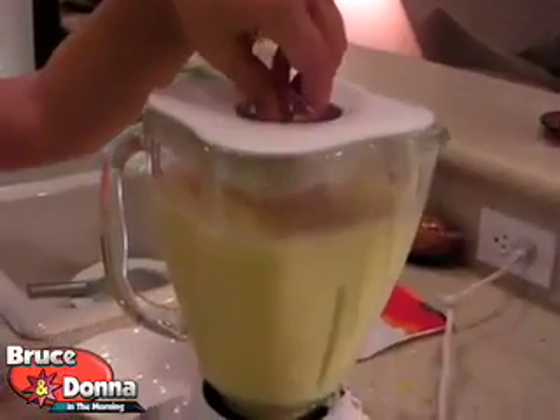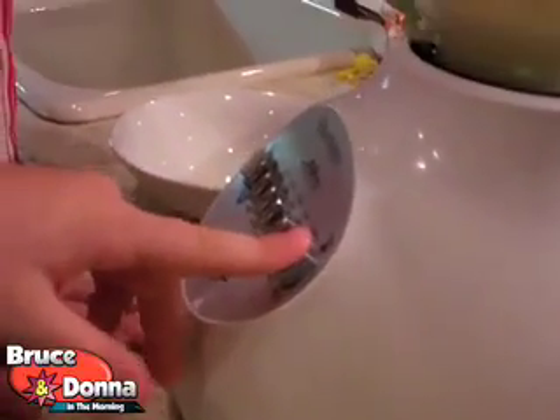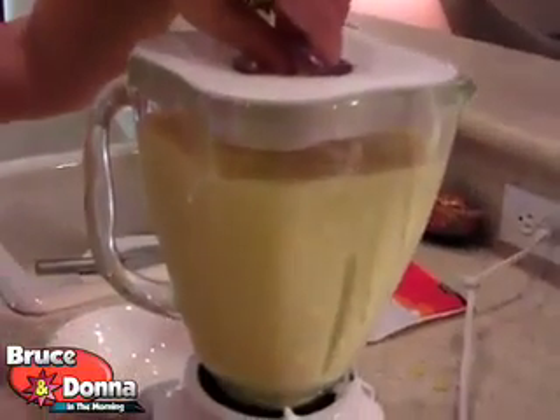Now we've ladled the corn pie mixture and we've ladled it into the blender. Ready to go? Turbo. Hit it, baby. Okay, we've mixed it up.